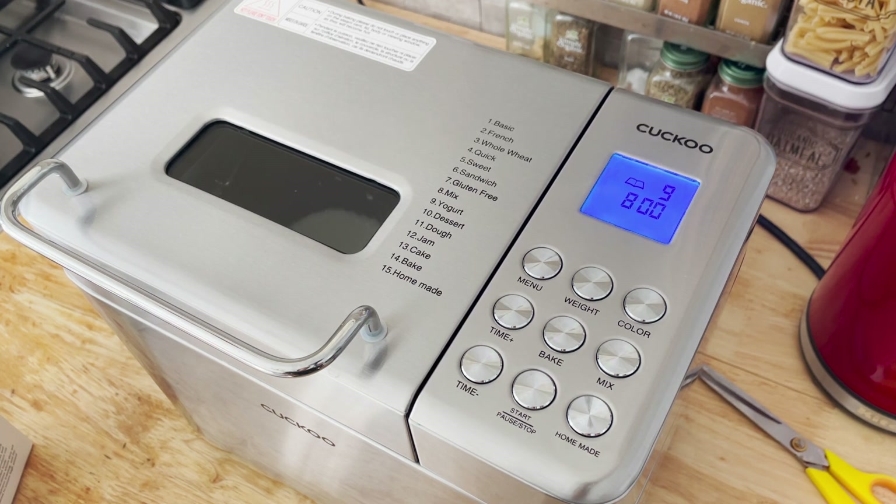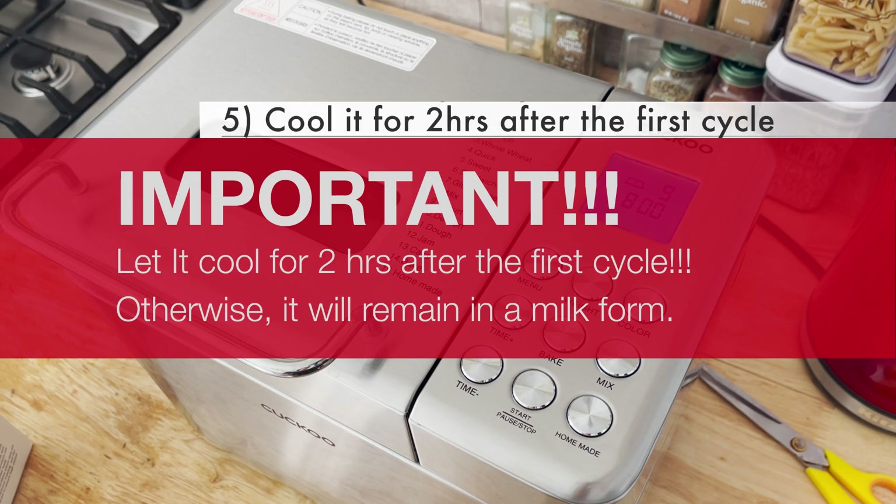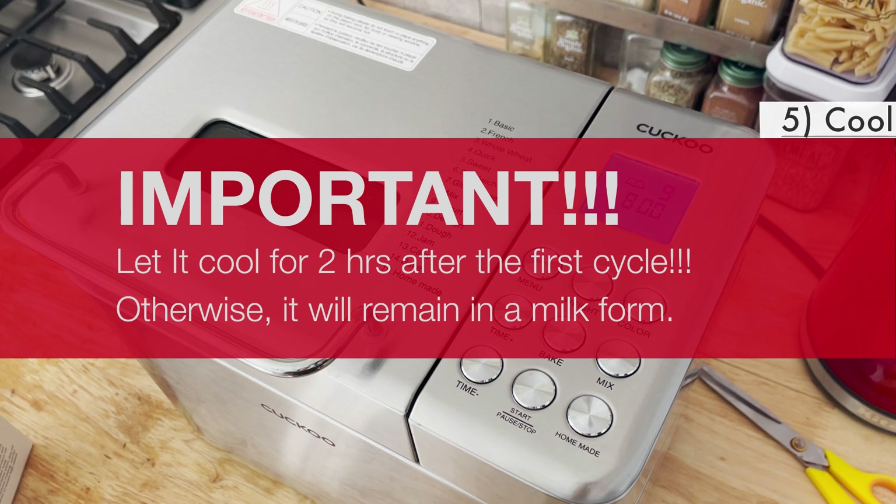What it's doing is purely warming up the pan for proper fermentation for a straight eight hours. It does not do anything else but control the temperature. It is very important to let the pan cool down for two hours or more after the first eight-hour cycle.